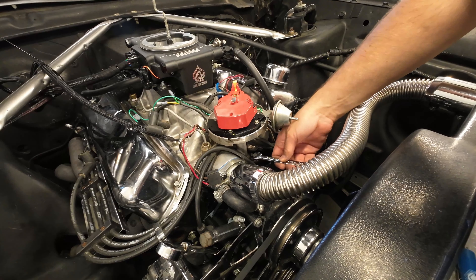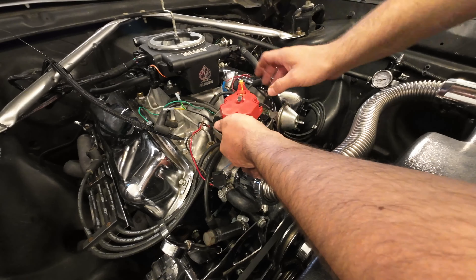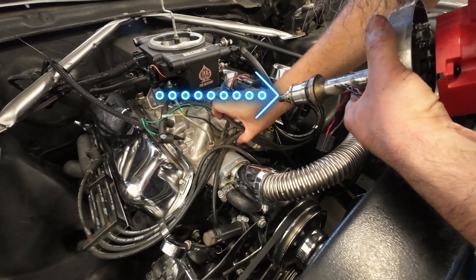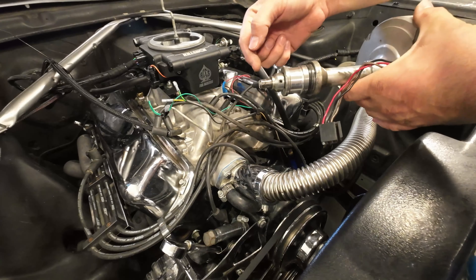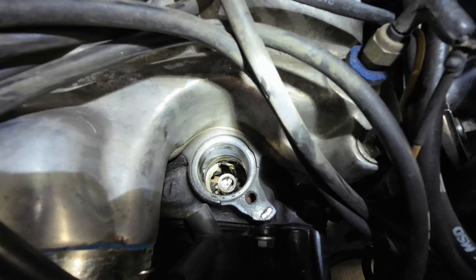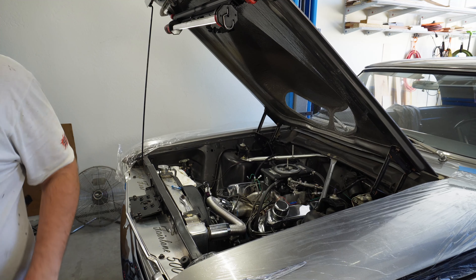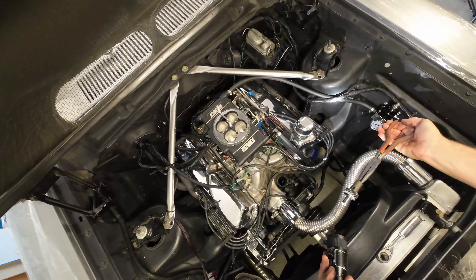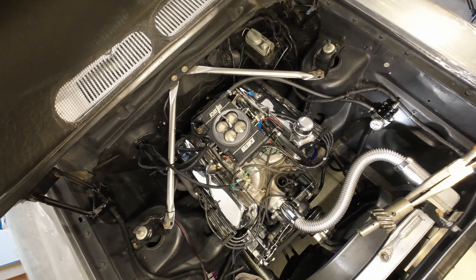Lift the old distributor out. The gear stayed down there — there's the camshaft, there's the distributor gear. Hopefully that's supposed to come out because my new one has a gear on it. It just twists right out, and then our oil pump drive shaft is down there. I guess it either wasn't connected very well or maybe it was supposed to do that.